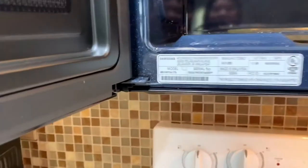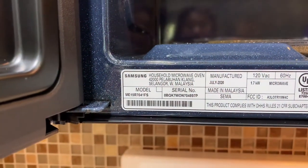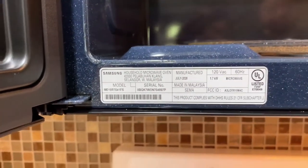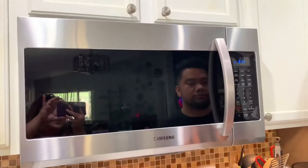That was a minute long. Again, this is the model number ME19R7041FS — the Samsung over-the-range microwave with sensor cooking. We got the one in stainless steel; I think there are other colors and finishes on their website, so go check it out. Thanks for watching, bye!